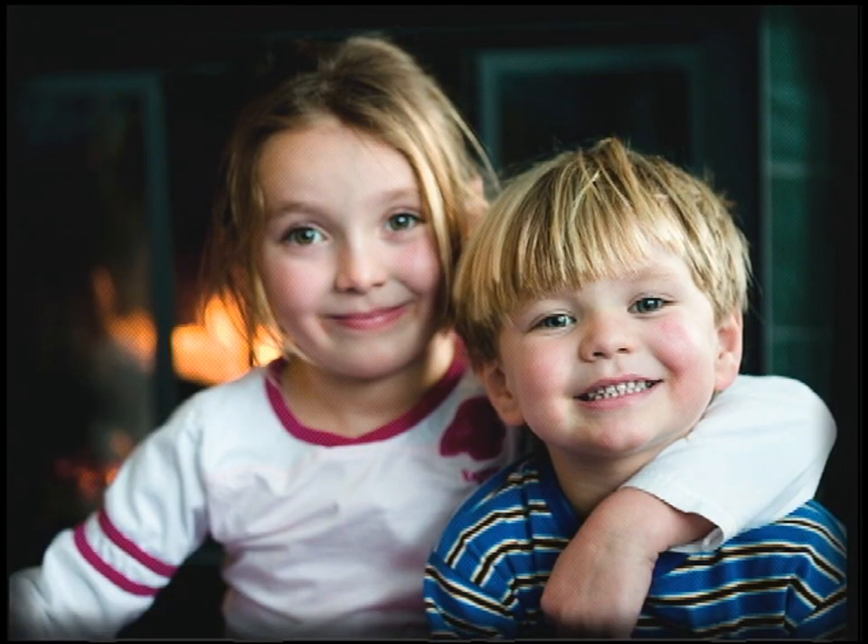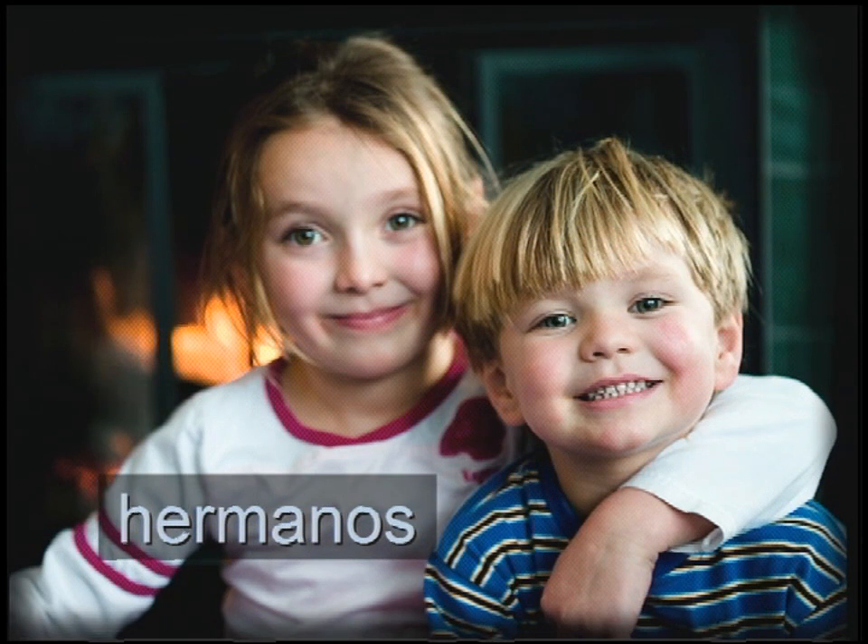Even for siblings, right? If they're brother and sister, what would you call them together? Hermano y hermana — well, there's a more elegant way to do that. You can just say hermanos. Remember in Spanish, when you have a plural with a mixed group, you're going to use the masculine form. Unless it's a bunch of girls, and you're going to say hermanas.